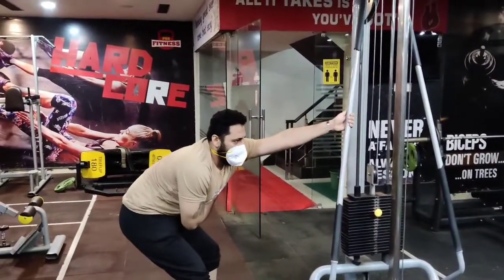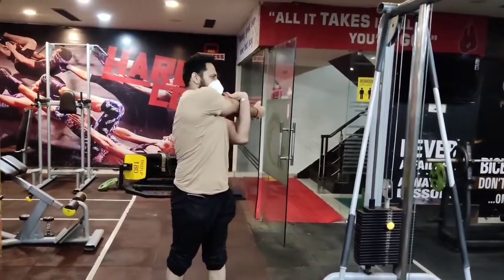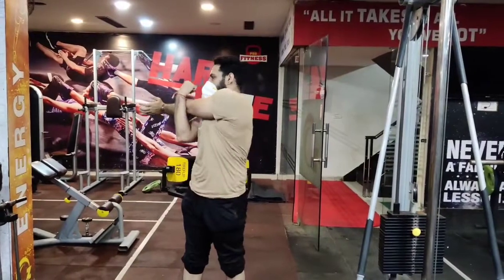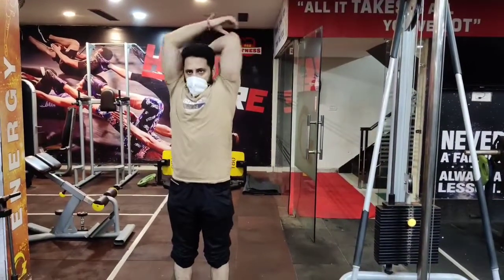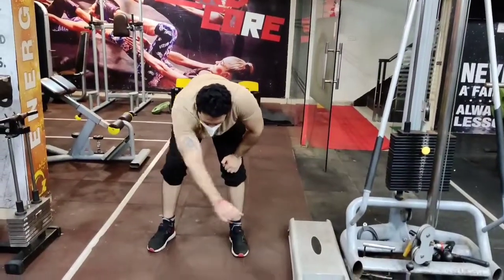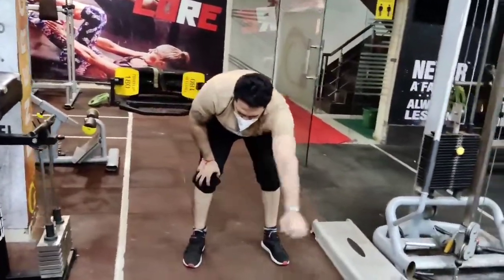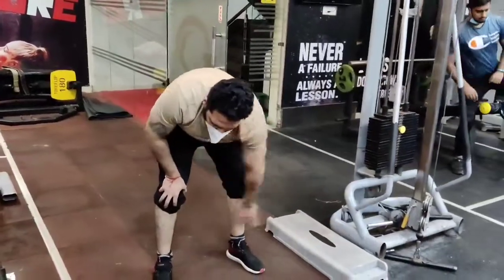Now I will do the second hand. Now I will do the elbow — you can see, guys. You have to do this daily. Now I will stretch my hand clockwise, then anti-clockwise. I will stretch and rotate my shoulder.